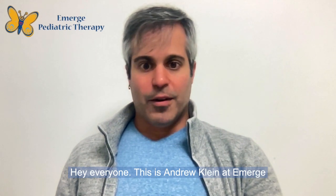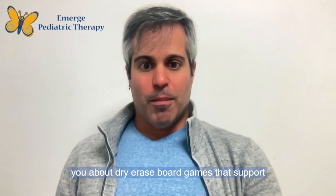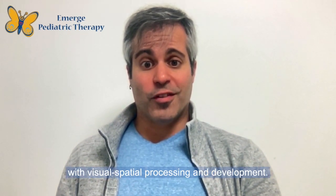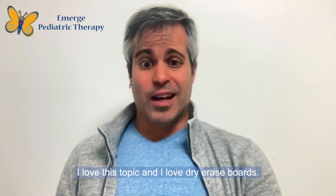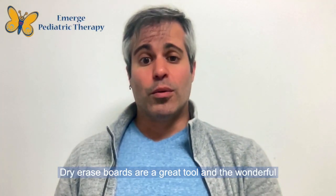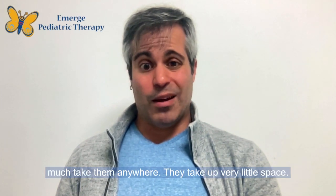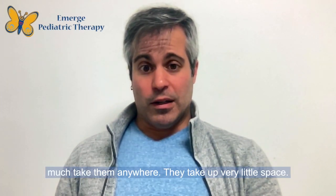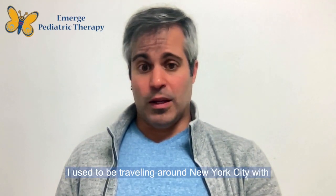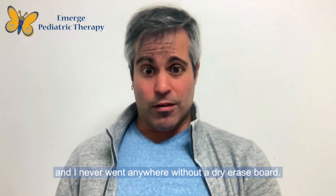Hi everyone, this is Andrew Klein from Emerge Pediatric Therapy. I'm here today to chat with you about dry erase board games that support visual spatial processing and development. Dry erase boards are a great tool — you can pretty much take them anywhere. These came in handy for me when I used to travel around New York City with a small backpack full of treatment supplies, and I never went anywhere without a dry erase board.